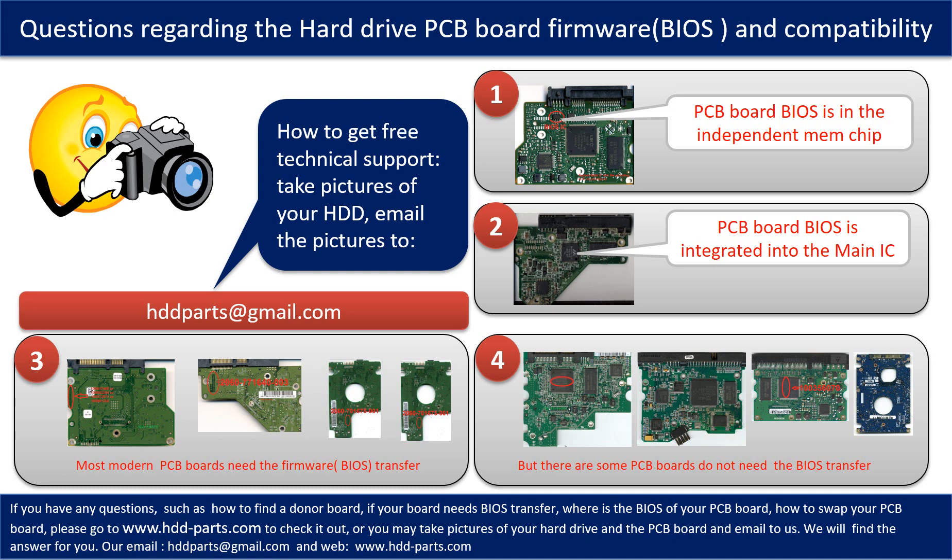We receive many questions regarding the hard drive PCB board firmware, also called hard drive PCB board BIOS, and the hard drive PCB board compatibility. So let's talk a little bit more about this in general. Some PCB board BIOS are in the independent memory chip, like the first picture shows. Some PCB board BIOS are integrated into the main IC, like the second picture shows. Most modern hard drive PCB boards need to do the BIOS transfer before swapping the PCB board, even if the donor boards are identical in hardware. We have to transfer the BIOS from the original board to the donor board so the donor board can work on the original hard drive.